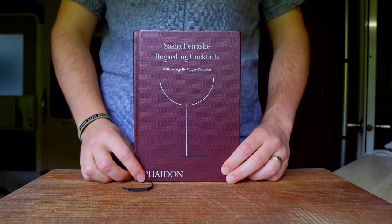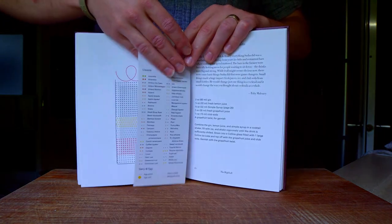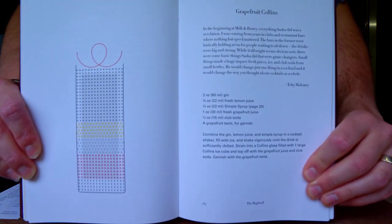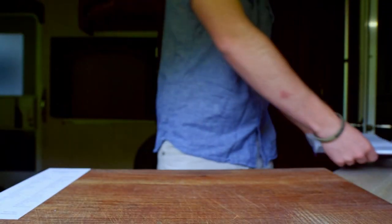Once again, we turn to the pages of Regarding Cocktails by Sasha Petrosky for today's recipe. And whatever the name of this cocktail lacks in originality, the idea of adding grapefruit to the classic Tom Collins is one of the best examples you'll find of a modern spin on a classic recipe. And it's not only a brilliant adaptation, it's also very easy to do.